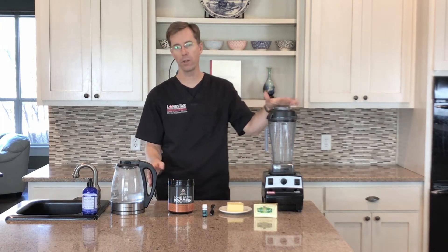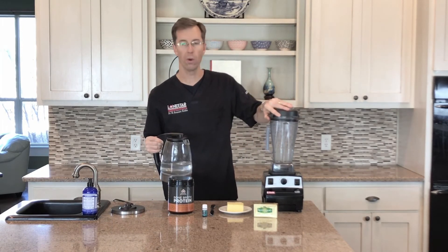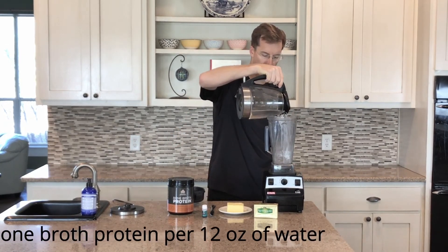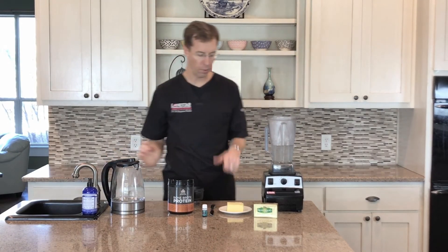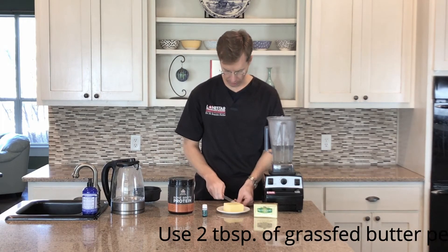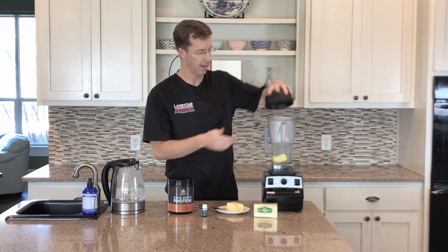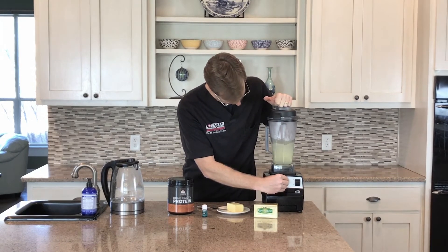One of the first things I do is I always make a double batch, so we always add the water first, which I already have heated and warmed up. So I have 24 ounces. The instructions call for one scoop for 12 ounces of water, so I'm just going to use double the amount. If you are going to make it with the butter, what I do is I utilize two tablespoons of butter per one scoop, so we're going to cut off about four tablespoons worth and add that to the water. This makes it a little bit easier, and I blend that up ahead of time. This is a Vitamix — you can use any blender.